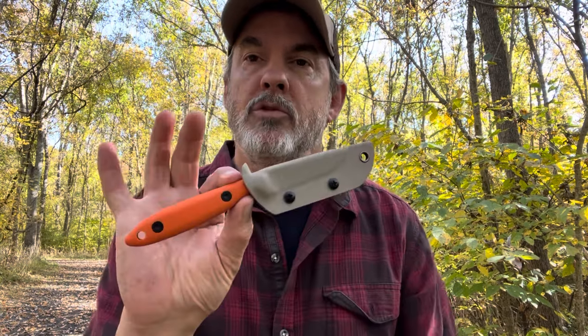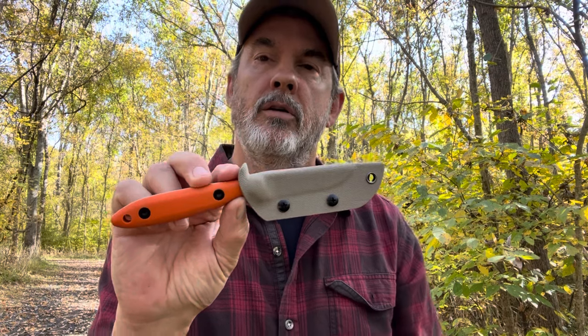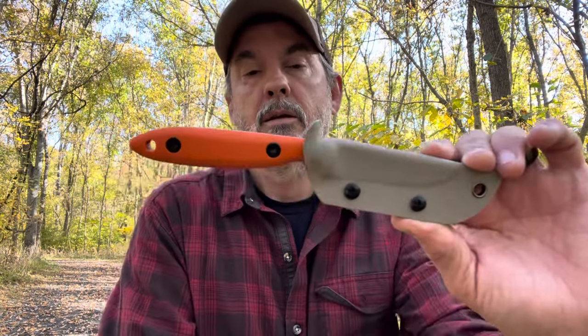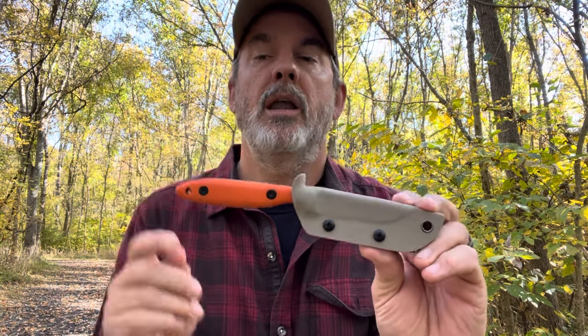Anyway, just a short review today on a clone knife. I hope I don't get too many hate comments. I just wanted to showcase something a little different — if you were tight on money but you like the looks of the CR 2.5, there is another option out there. Everybody have a wonderful day and peace. Thank you.